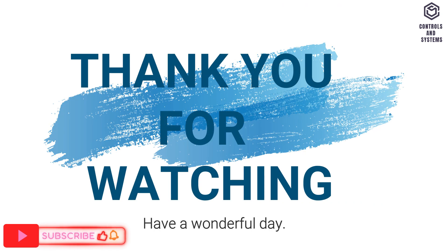I hope you found this video informative. Thank you for watching, and have a wonderful day.